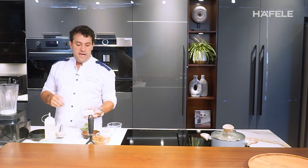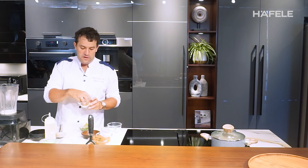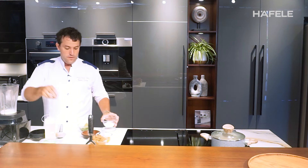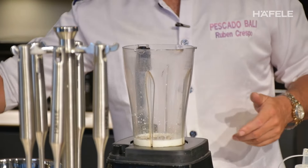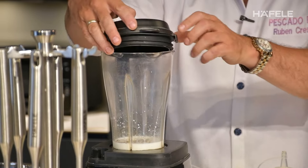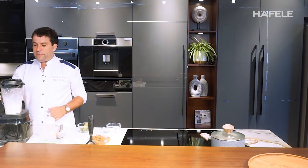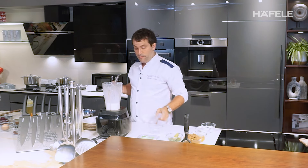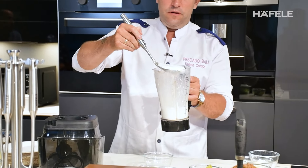Add garlic — depending on your taste. I like garlic so I will add about four cloves and some black pepper. We need to blend this until we already get the texture of the mayonnaise.